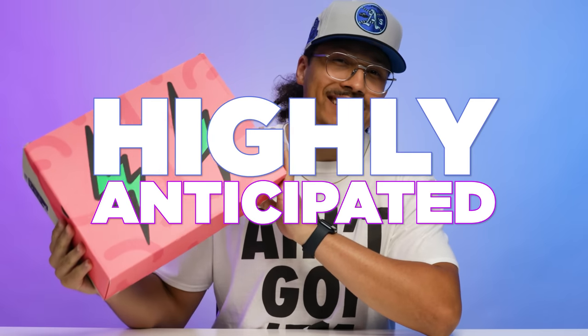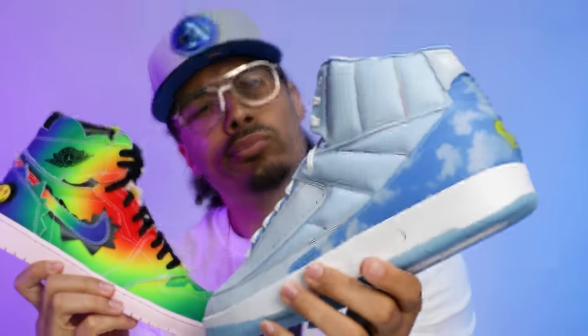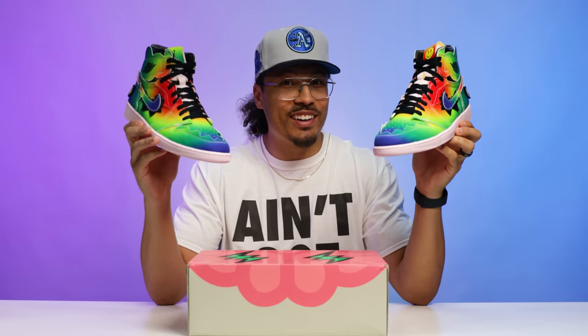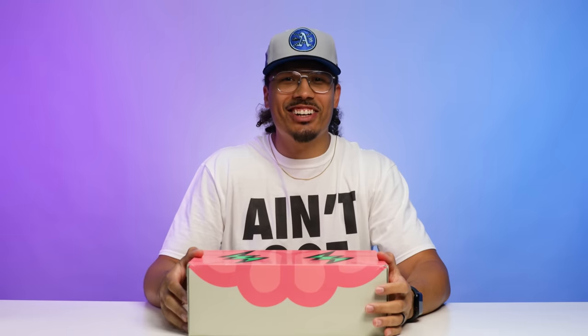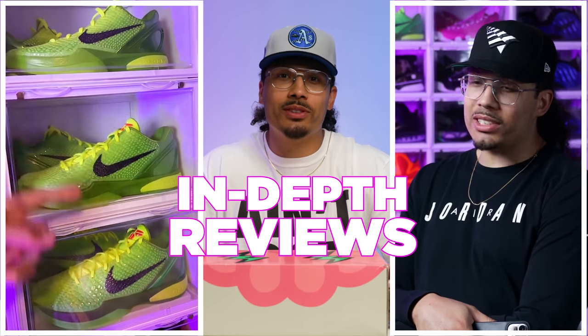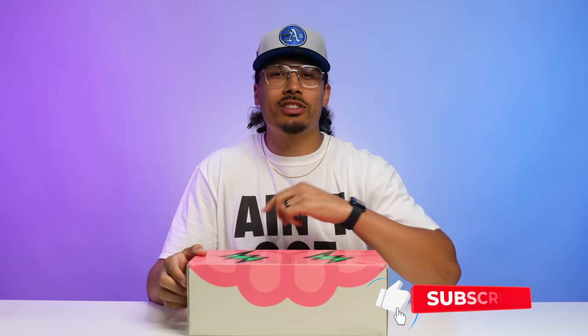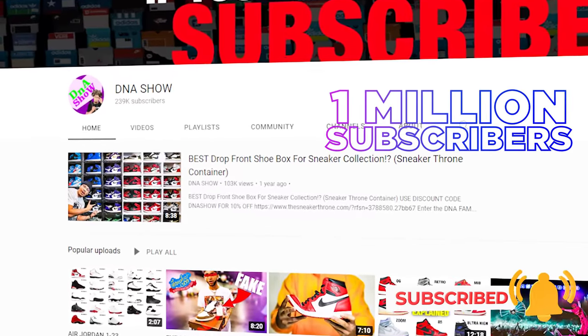Today we're going to be taking a look at the highly anticipated Air Jordan 2 J Balvin, and I pulled out my J Balvin Ones for a couple of comparisons as well, because there are actually a lot of similarities. My name is DJ and this is the DNA Show. On this channel I love talking about sneakers and giving you guys dope reviews, so if you haven't already, consider subscribing — we're on the road to a million subscribers.